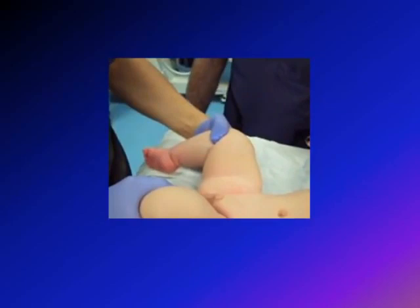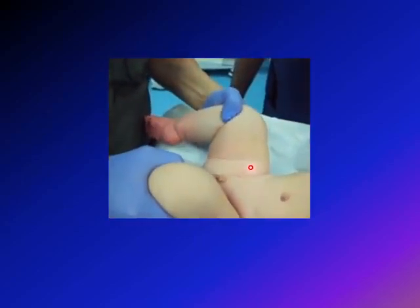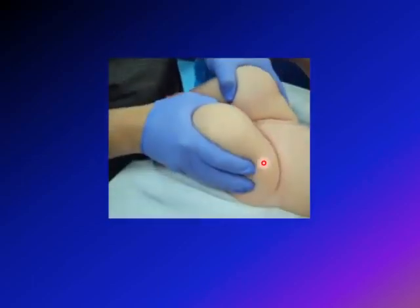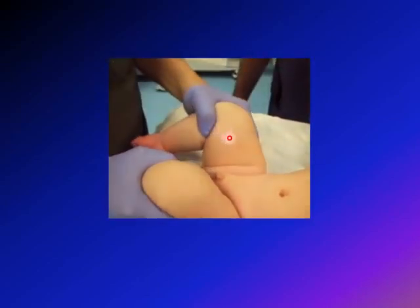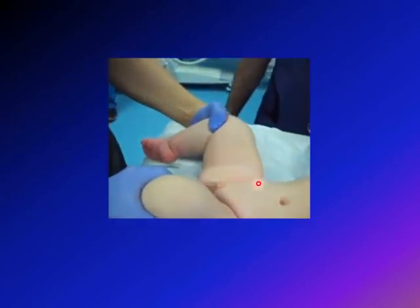Usually the result is not that obvious visually. The positive result is a clunk — you feel the head of the femur going inside the acetabulum. A click is a normal finding; you need to feel the femoral head relocating into the acetabulum. Here again: abducting, pushing anteriorly with the fingers, and the hip went into the acetabulum.